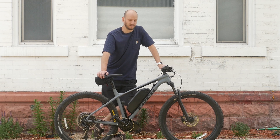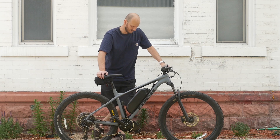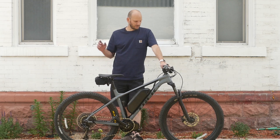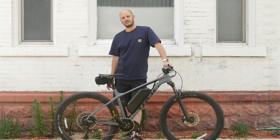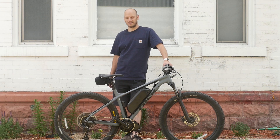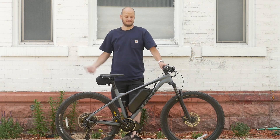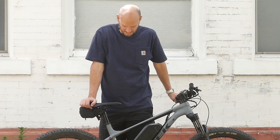Hey guys, Johnny Nerd Out here. Got a killer custom-made e-bike here made on a killer bike, so I'm gonna go over what bike this is, what we did to it, and why it's just freaking awesome. I'm Johnny Nerd Out — I convert bikes into e-bikes, way better e-bikes than you can buy for way less money. It's a better bike and it's a cheaper bike — why would you buy anything else?